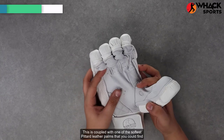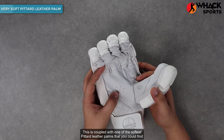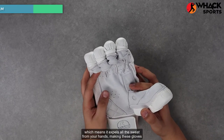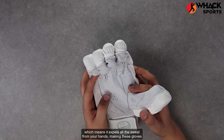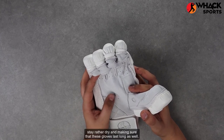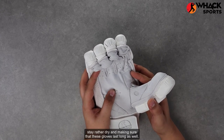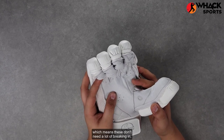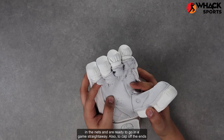This is coupled with one of the softest petard leather palms that you can find on the market. Petard acts like dry fit for your leather, which means it expels all the sweat from your hands, making these gloves stay rather dry and making sure that these gloves last long as well. The softness is also quite good, which means these don't need a lot of breaking in in the nets and are ready to go in a game straightaway.